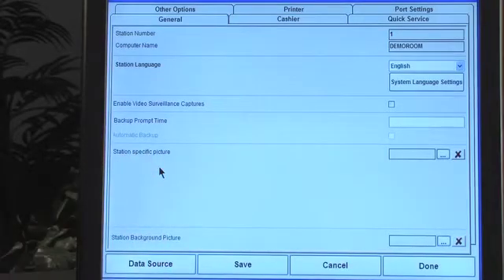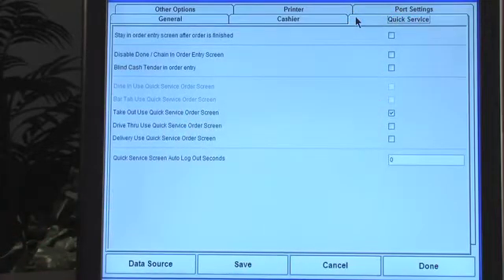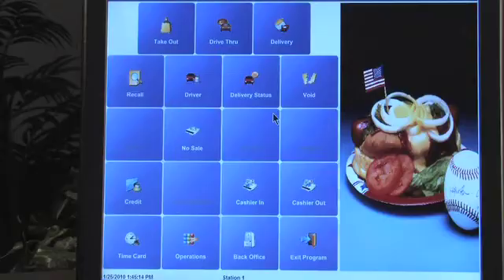You can use the Windows language pack to do other languages as well, and that's a really great aspect of the software. There's a station-specific picture that you can change, and that other default picture can definitely be there as well. There are multiple screens — you can use the quick service screen, a retail screen, and more. What I wanted to show you is that I just took off dine-in, so now we just have takeout, drive-through, and delivery. You can edit it all the way down to just takeout or just drive-through — it's all very manageable.